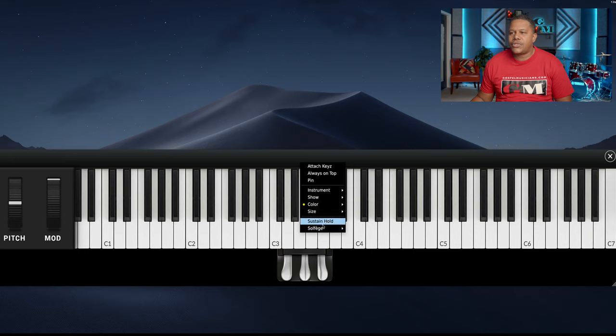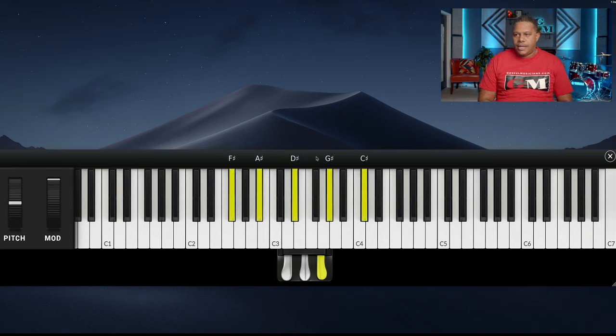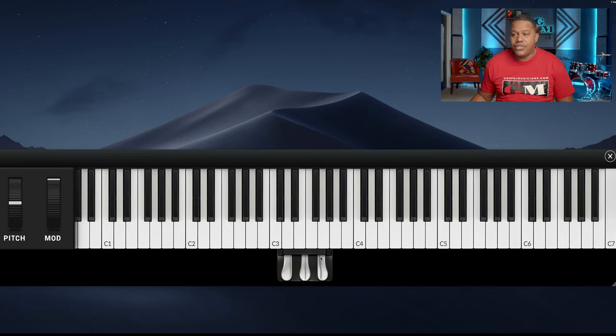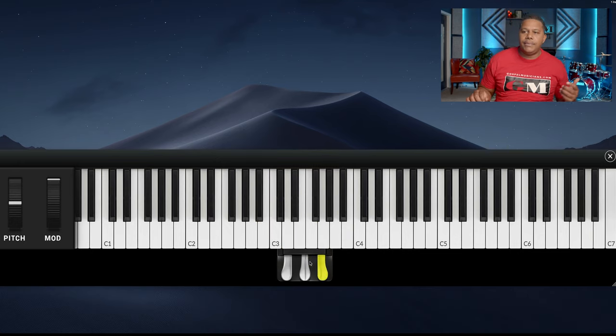We also have the sustain hold. What the sustain hold does is when I hit the sustain pedal and play a chord, it holds it. Very good for teaching — so when teachers say 'play this chord,' it holds it. And I can even adjust the sustain pedal. Right now I have it programmed to use the same color, but I can actually turn that off and now my sustain color is a different color. If I right-click and say 'same as that,' then we keep the same color.